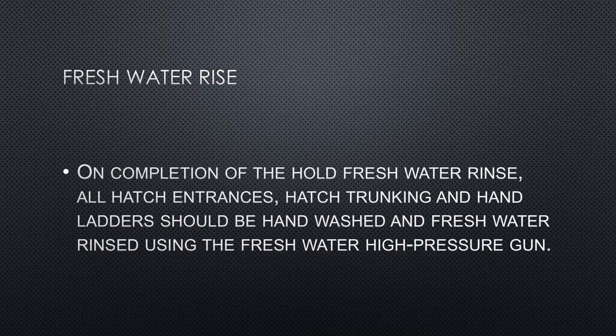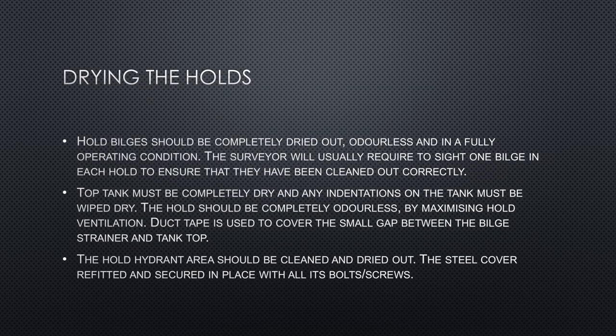The cargo hold should be absolutely clean and ready for loading grain before the inspector comes on board. To prevent possible condensation, all recessed hold eductor systems must be drained of any water residue — they should be clean, dry, and odorless. The bilge system should also be checked after pumping out water for any remnants of grain cargo. When the eductor is empty, the drain plug must be replaced and secured. The eductor hold plate must be secured with securing bolts, and duct tape should be used to cover both the securing bolts and the recessed lid handles.